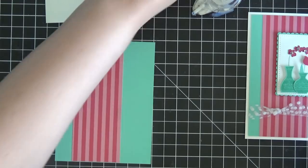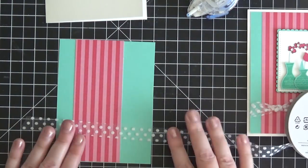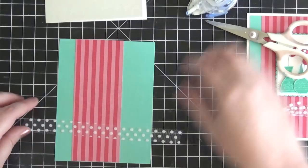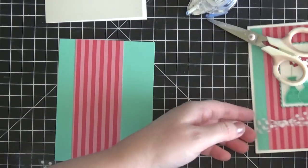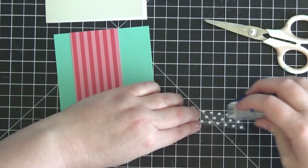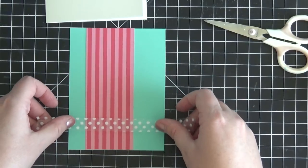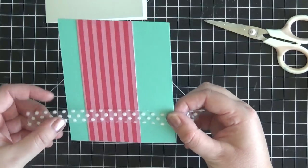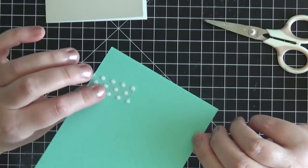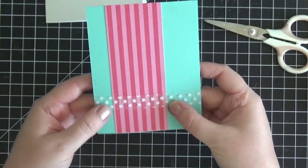Now I'm going to take this beautiful white dotted ribbon and cut enough to loop both sides around to the back of the cardstock. I'm putting a little bit of snail adhesive at each end of the ribbon, making it straight on the card front, then looping it around the back and sticking it down on both sides.